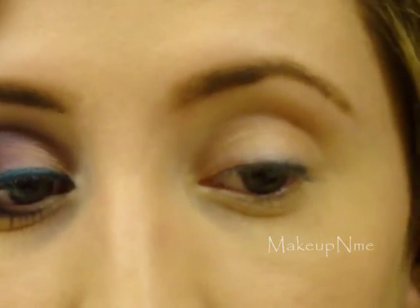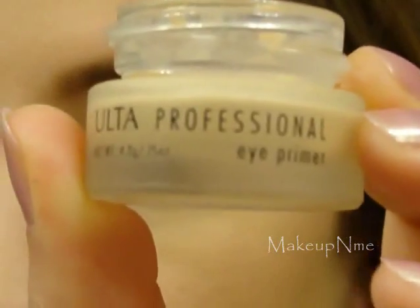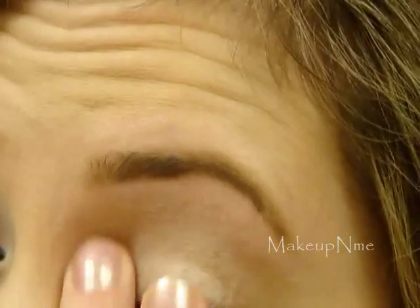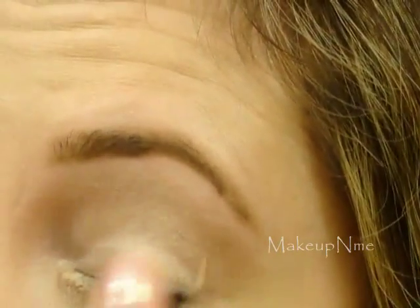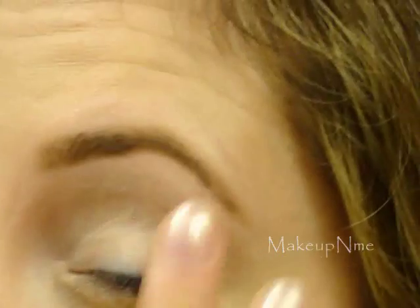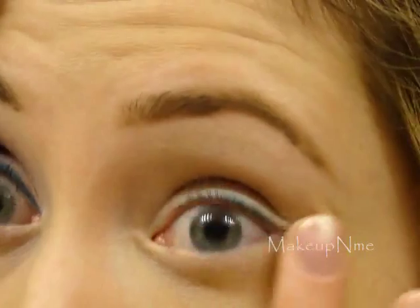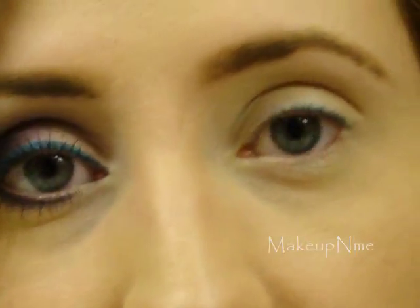First I'm going to start off by applying my Ulta Professional Eye Primer. I'm going to apply that all over the lid just to prevent any creasing throughout the day, especially because today I'm going to be using some matte eyeshadows. With matte eyeshadows you generally get a little bit more creasing than with other finishes. I'm just going to apply that all over the lid and a little bit under the lower lash line.